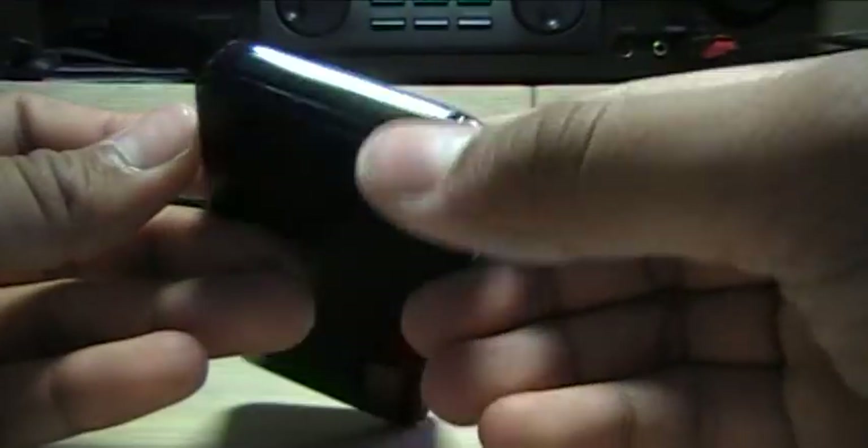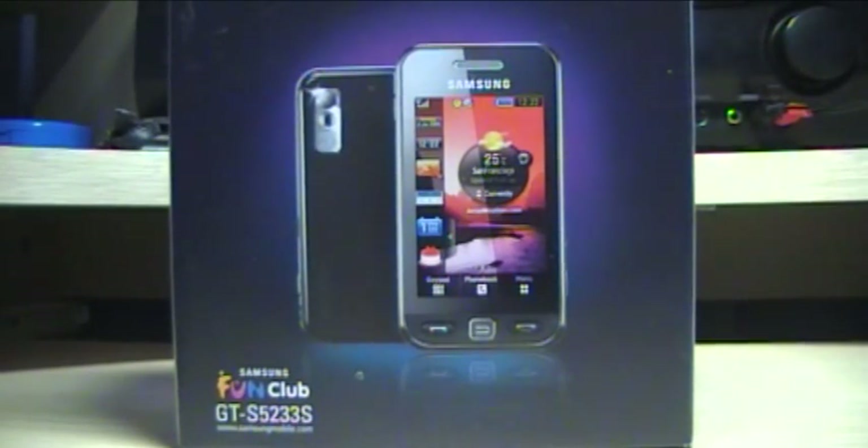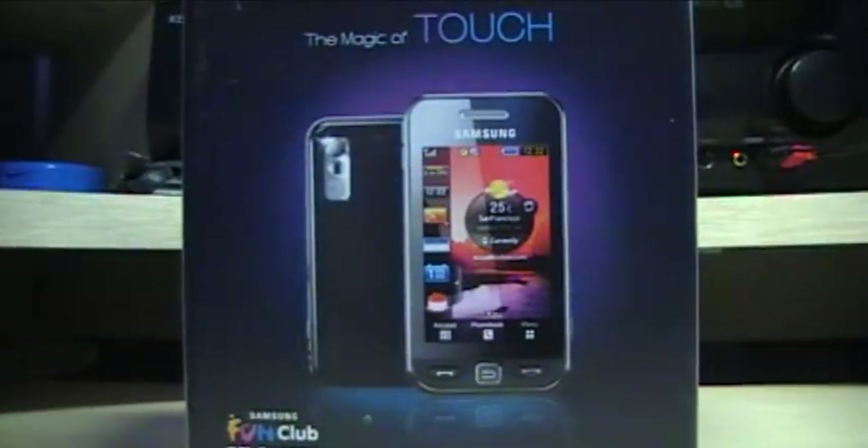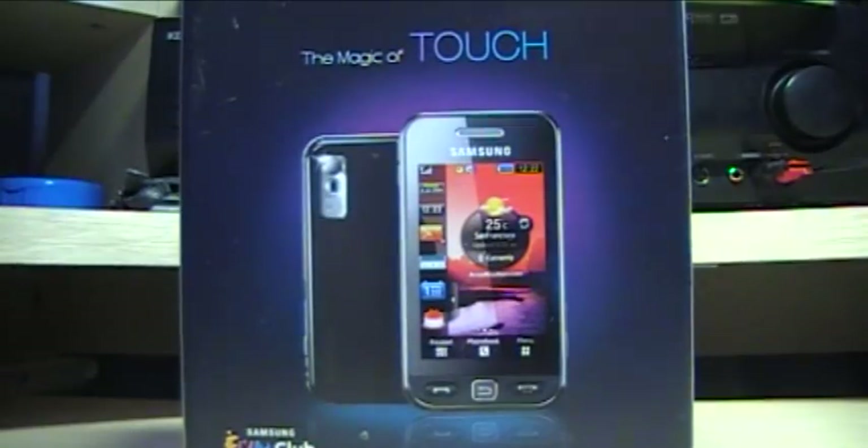On the bottom, you get your microphone. If you want to see the unboxing, go to my previous video, which shows everything that's in the box — standard stuff.